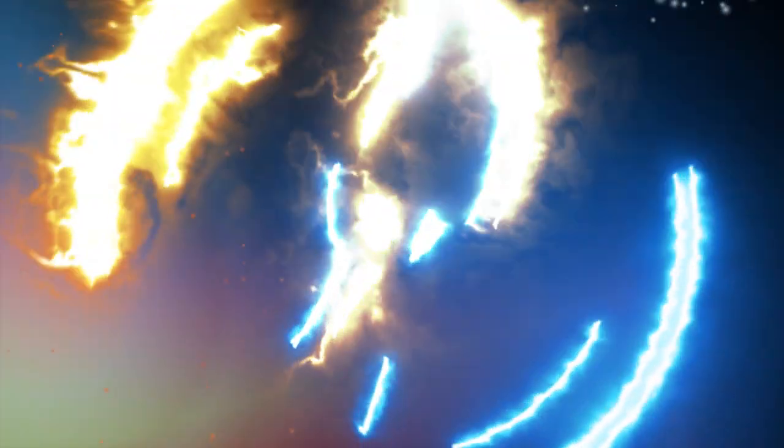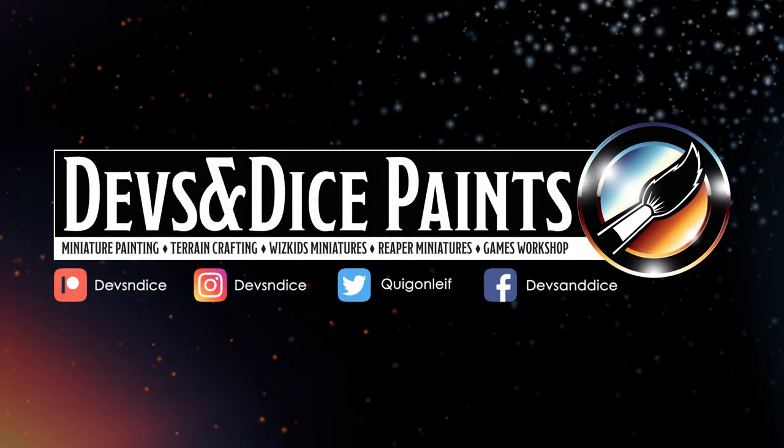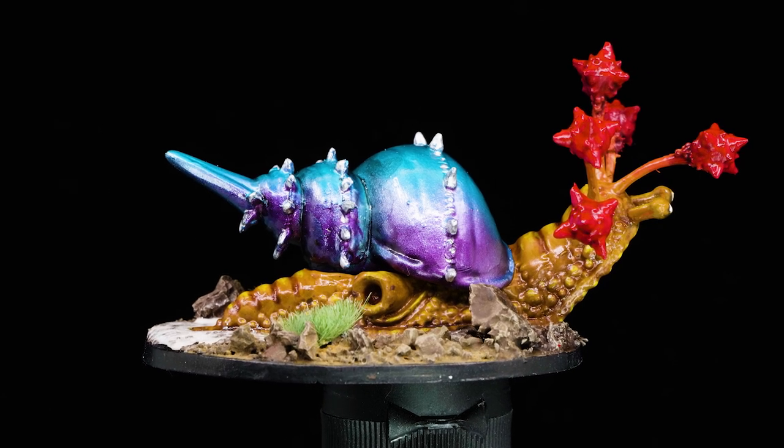I guess we're painting the most weird miniature I have. Hey good folks, my name is Laif and I want to welcome you to my YouTube channel called Devs and Dikes, where I paint minis or craft terrain for the tabletop. This week I'm going to paint up this flail snail inspired mini from Reaper Miniatures called the Thrasher Snail. So without further ado, let's get into it.